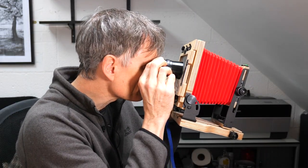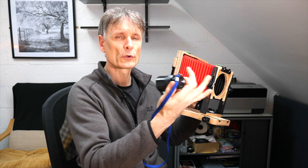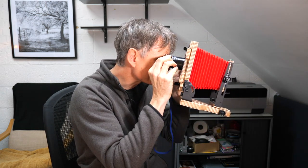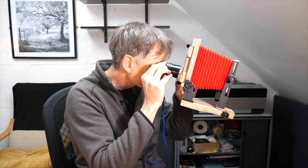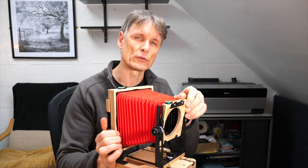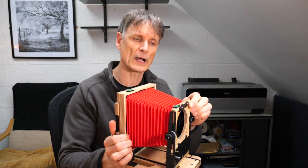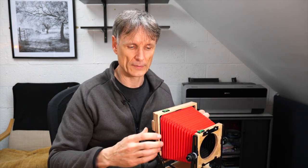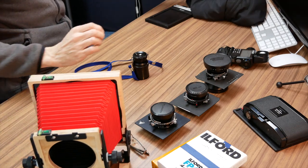Next is my loupe — a small magnifier used on the back of the camera to check focus. When you've set up the shot, you place this magnifier up to the ground glass and go around the image checking for sharpness. If it's not sharp, you readjust the focus and may apply some front tilt, rise, or fall to get everything exactly as you want it.